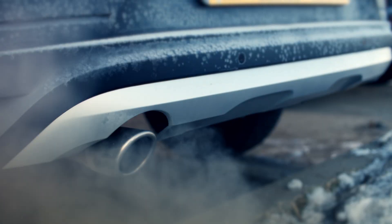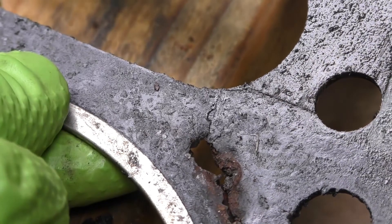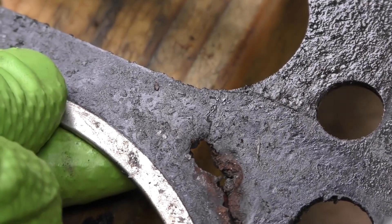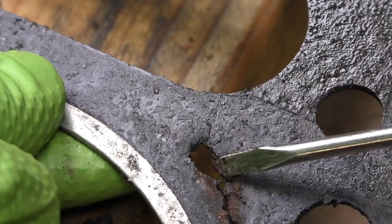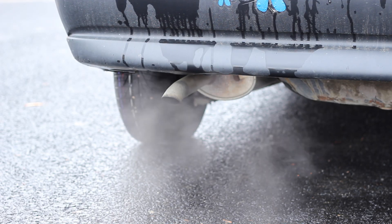Second, since coolant burns white if it enters the combustion chamber, you should be on the lookout for excessive white smoke if your head gasket has blown. Lastly, for the issue to be a burst head gasket, there must always be an abundance of smoke. It is probably not a blown head gasket if the amount of exhaust smoke varies after warming up or on different days.